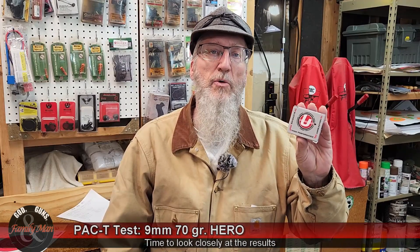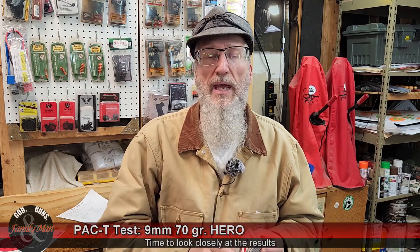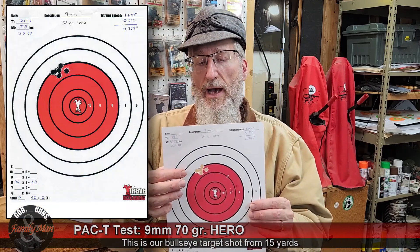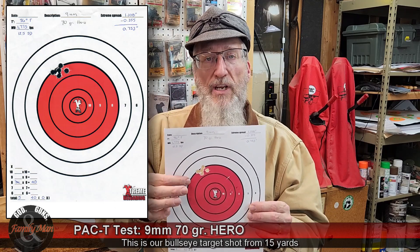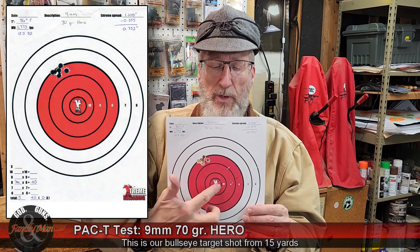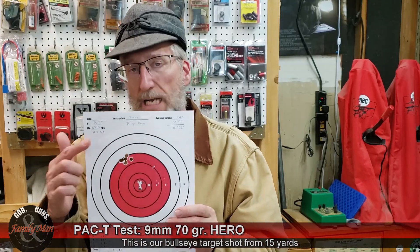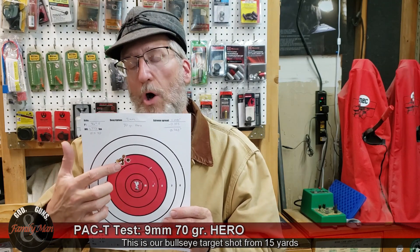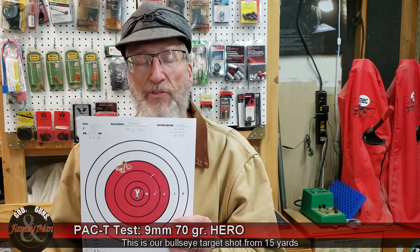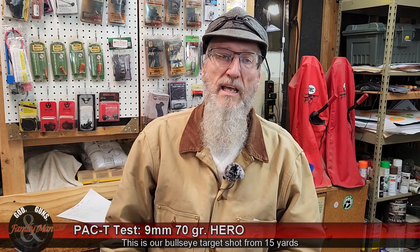Let's run through the results for the Underwood ammo 70 grain Hero bullet — the bullet made by Lehigh, factory ammunition by Underwood. Starting with precision: this was shot at 15 yards off the bench, and we have a 0.75 inch five-shot group. The bullseye score — the H&K VP9 with that optic was not zeroed for this particular load, so in all likelihood adjusting zero would have scored much better. As it is, it scored 40 points out of a possible 50, with none in the X-ring. Consistency was pretty good.